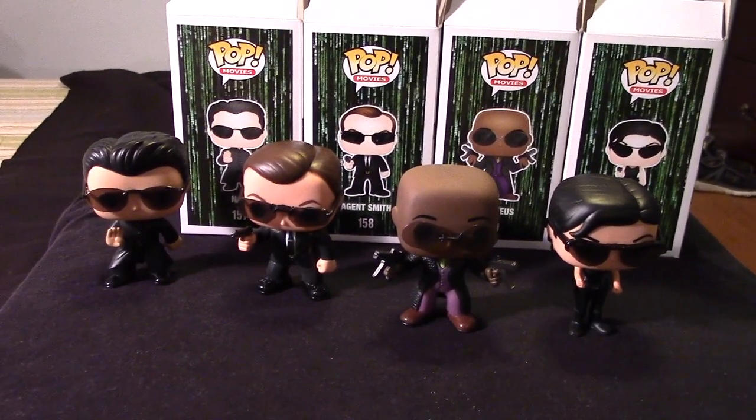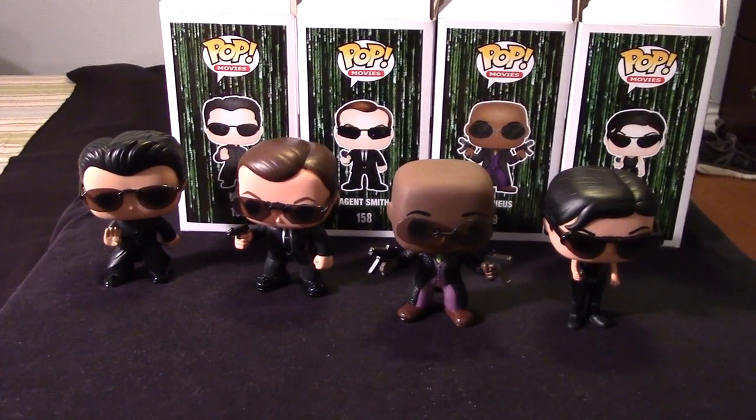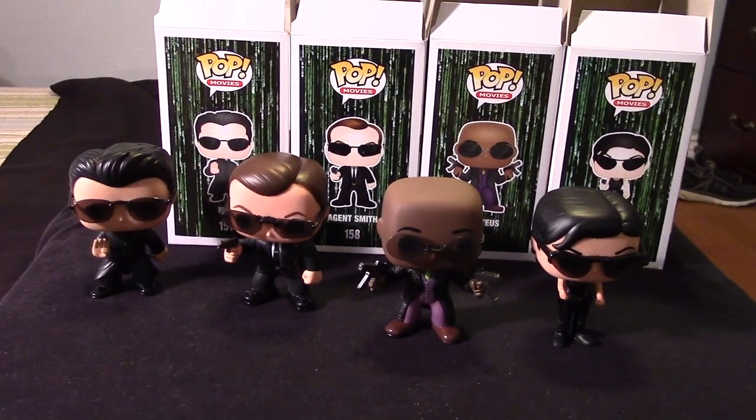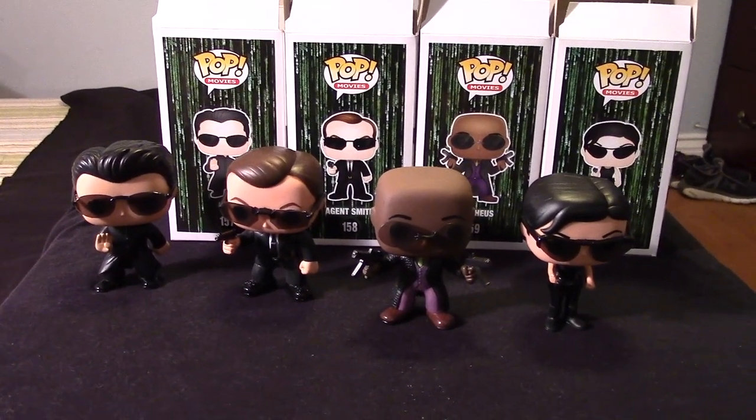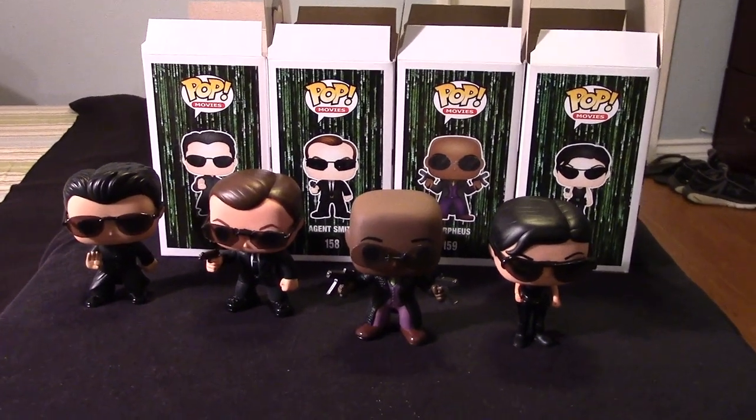Anyways, these are the Funko Pop Matrix figures. Just wanted to share that with you guys. Hopefully you guys enjoyed the video. If you did, please give it a thumbs up, share the video, like the video, and if you haven't already, please subscribe to my channel, guys. Take care and keep on collecting.